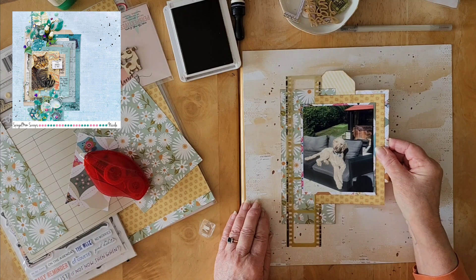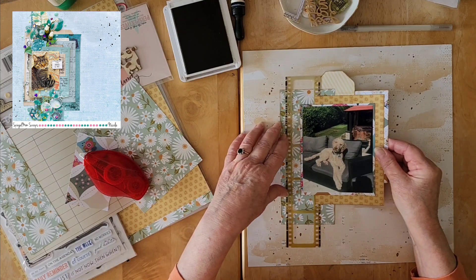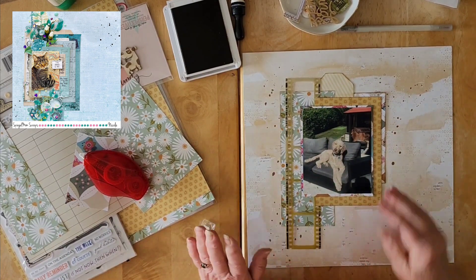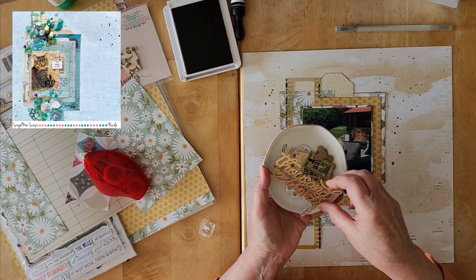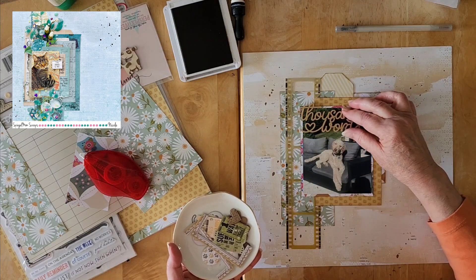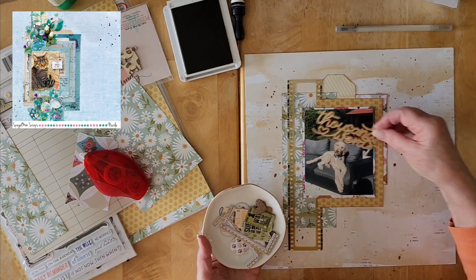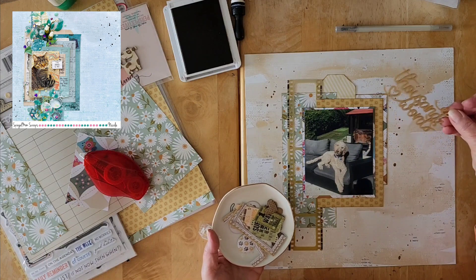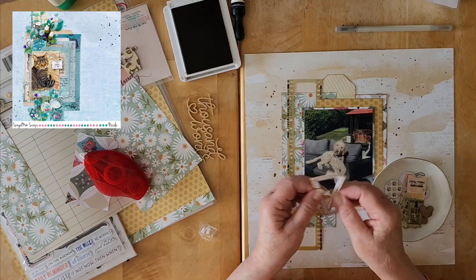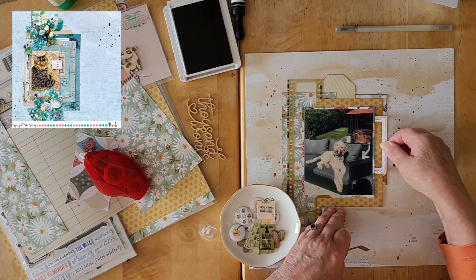Now Nicole's title 'The Good Life' is tiny, and I might want to do something a little bigger. Since I've brought a few things out, I've got this 'Thousand Words' — as in a picture is worth a thousand words — that I could maybe pop up here. I'm not sure it fits, but I also have a 49 and Market frame that I'm going to consider.